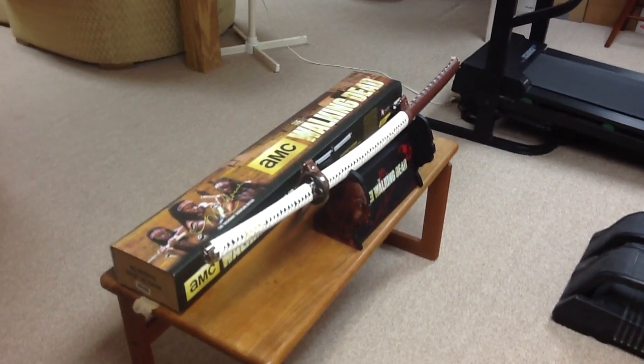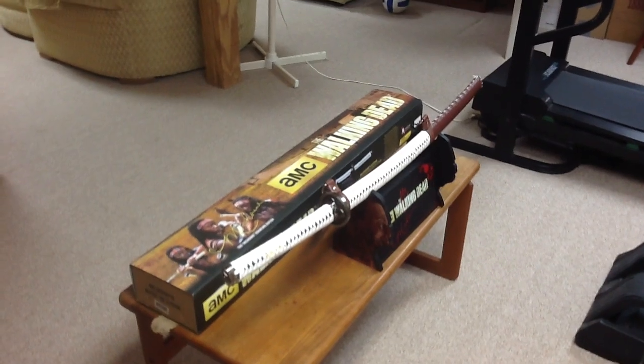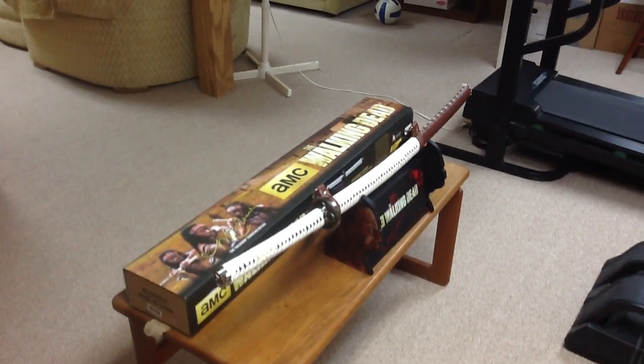Hey guys, Logan Surgeon here, and we're going to be doing a review of the Walking Dead's Michonne Signature Edition Katana.